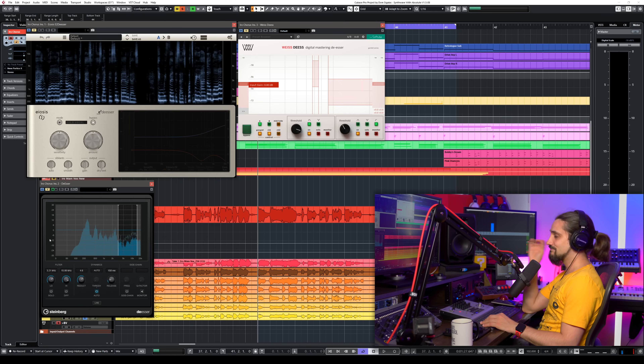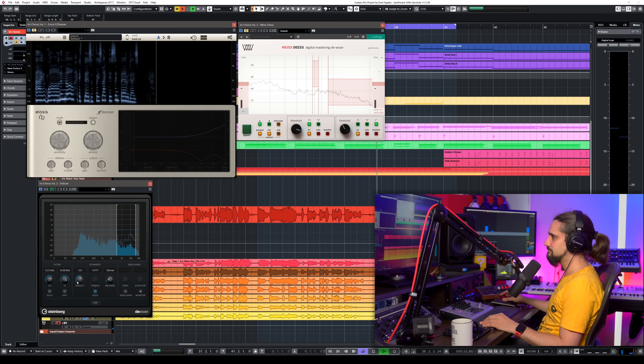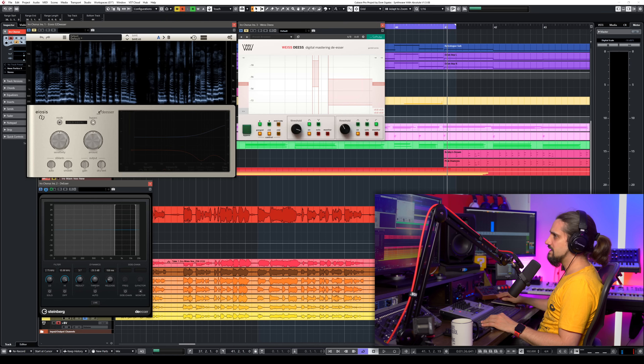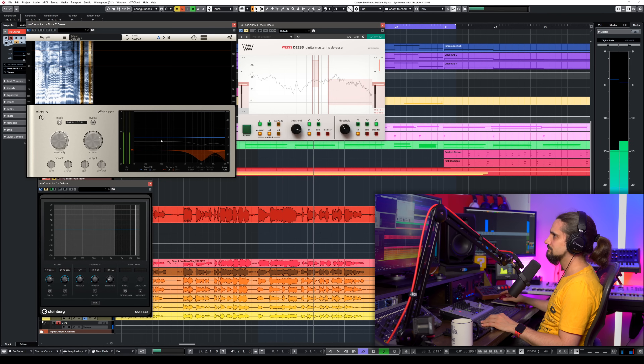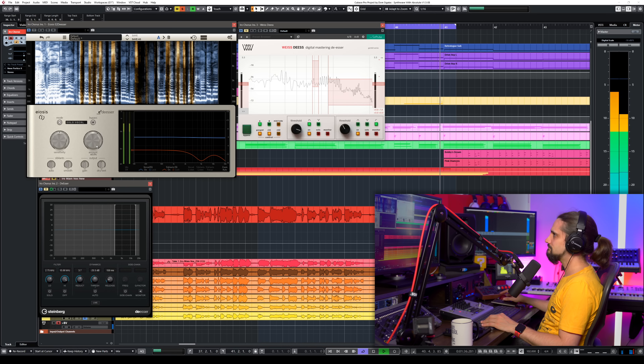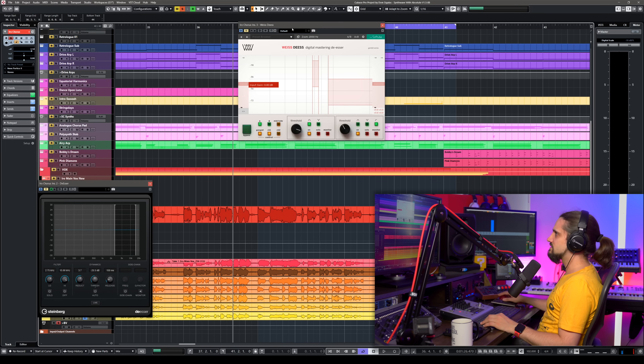I have these de-essers on the lead vocal. Let me add the Cubase de-esser first, then the Eosy de-esser — very nice, very natural, I love this de-esser. Now let's try the Vice de-esser. As you can tell, they all have a sound. They all tame the frequencies in a slightly different way and they all work great. You can't go wrong with any of these de-essers.